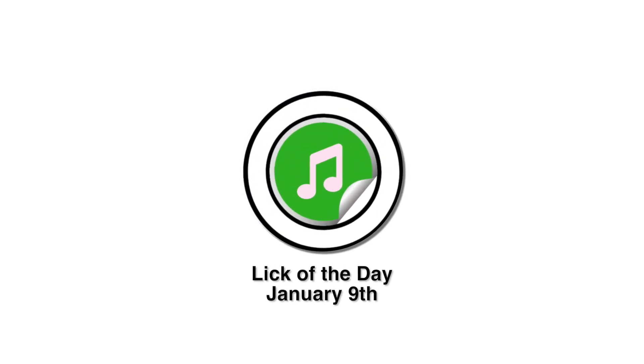It's January 9th. Are you ready for today's Lick of the Day? In today's line, we are targeting the root of the key area using the pentatonic scale with a sharp nine or flat third on the way.